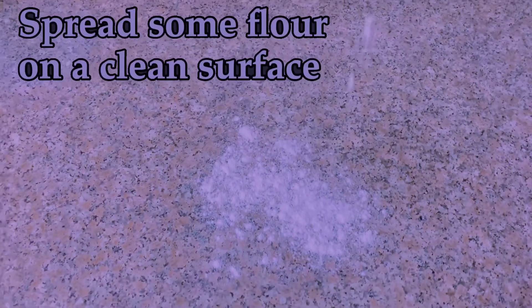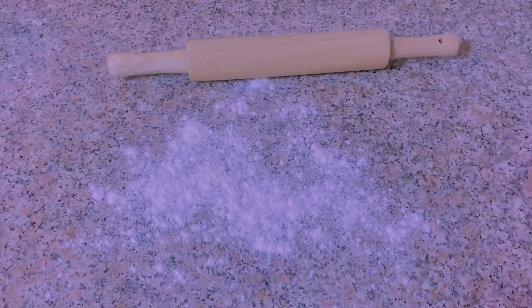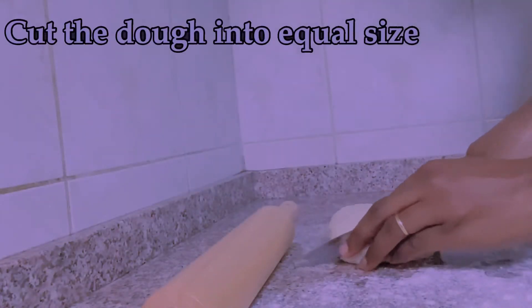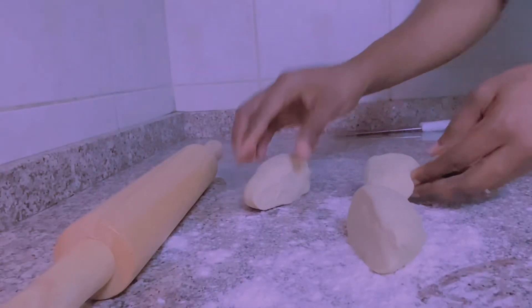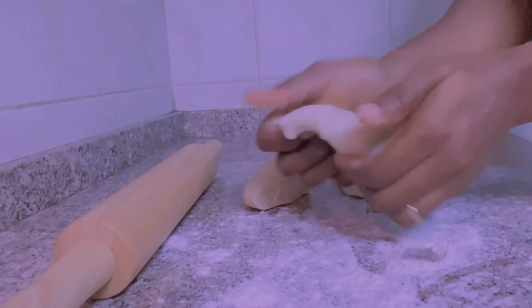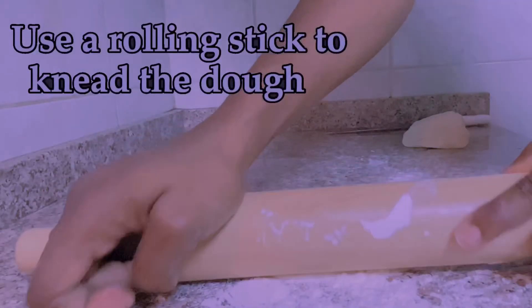Find a clean surface and sprinkle some flour on it to create a smooth surface to knead your dough. I forgot to mention — the rolling pin is very necessary as you'll be needing it to roll the dough. After that, cut the dough into equal sizes, then apply a little bit of pressure to help flatten each piece so that rolling will be easier.